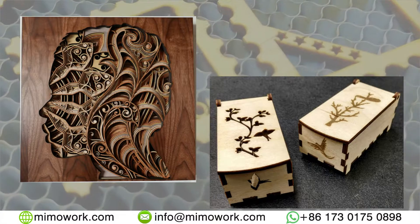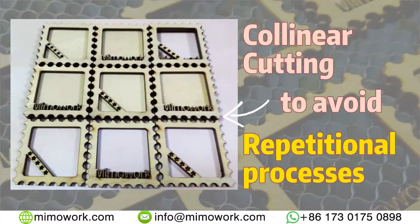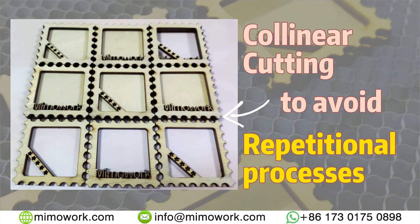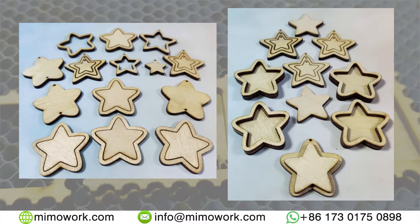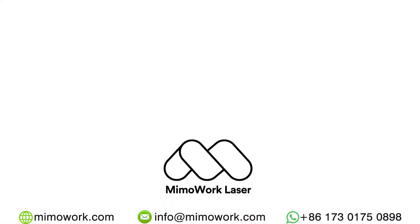Laser cutting with plywood can be rather creative and profitable. For example, these mini photo frames with some polishing can be readily sold on the market for instant income. That's all — we hope you enjoyed this video and we wish you a good day. Till next time.